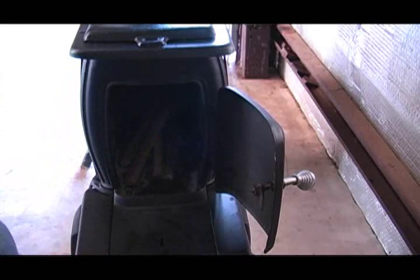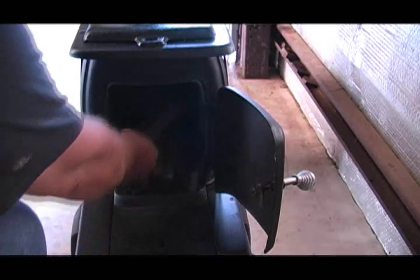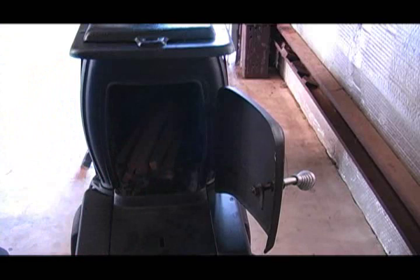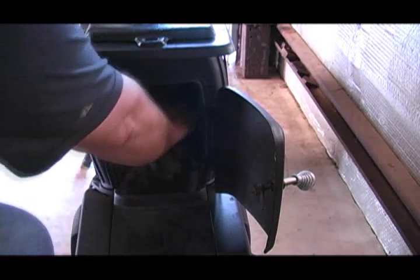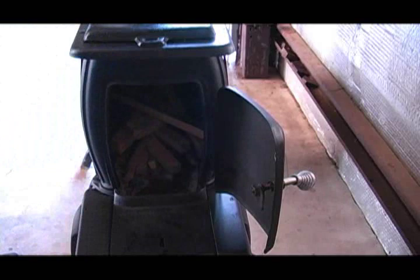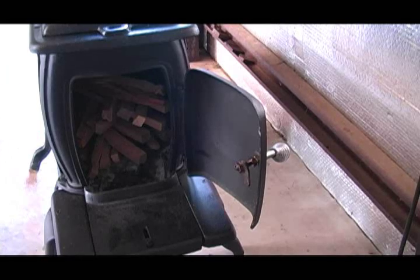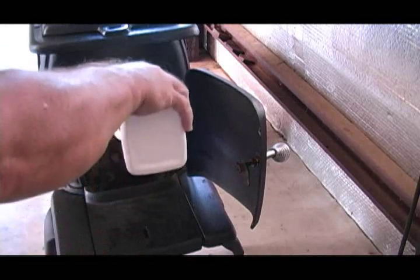The kindling I'm going to use happens to be dried cypress, split into about half-inch, three-quarter-inch pieces. Don't be stingy with the kindling — you can make some more. I couldn't find any kerosene or coal oil — that's what we used to call it — so I'm going to use regular charcoal starter to get our kindling going.